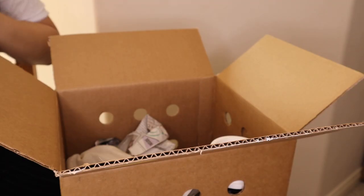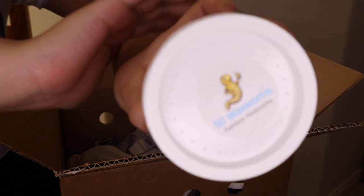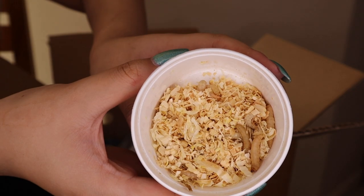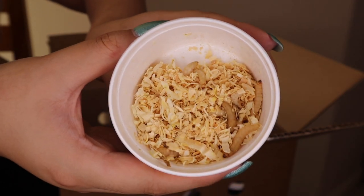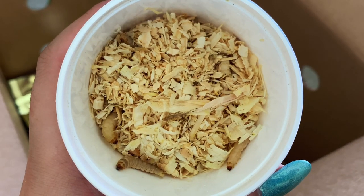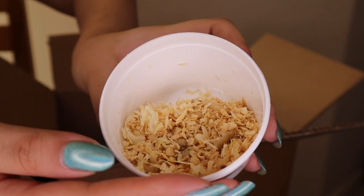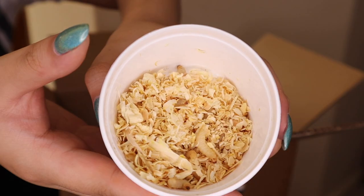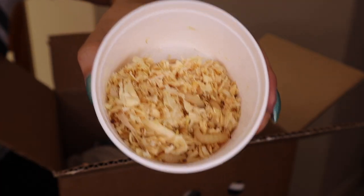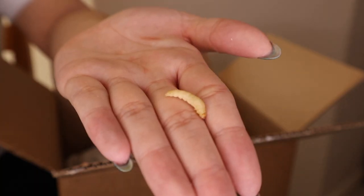The next item we have are wax worms. This is what the container looks like — 50 wax worms. Wax worms are essentially kind of like maggots, but these make wonderful treats for reptiles — emphasis on treats — because they are high in fat. As you can see in the container, every single wax worm is alive, which is amazing because how many times do you go to a pet store and open a container and they're all black?